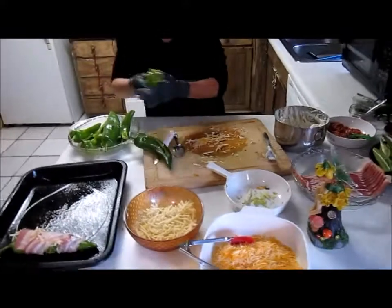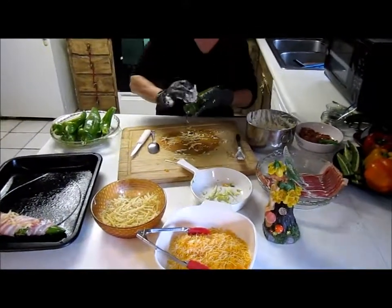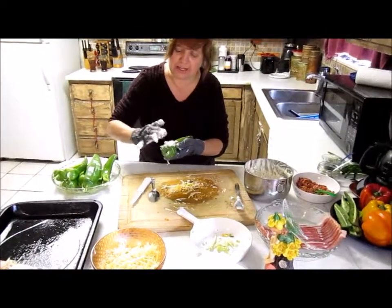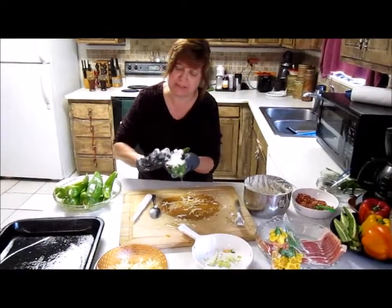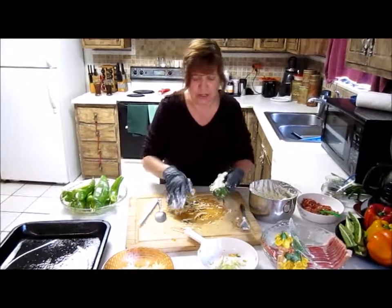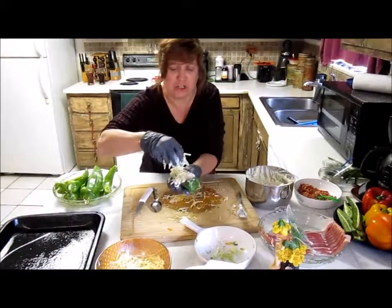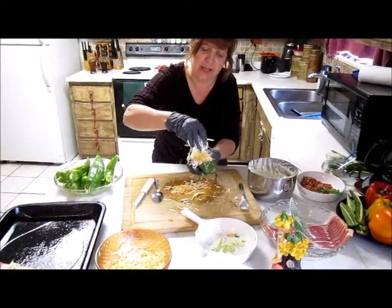Let's do one more, and then what I have done is preheated the oven already at 375. For the real big Anaheims like I had at the beginning of the year, you cook at least 30 to 35 minutes. But for these smaller ones, you can cook them anywhere from 20 to 25 minutes — depends how much you like them done.